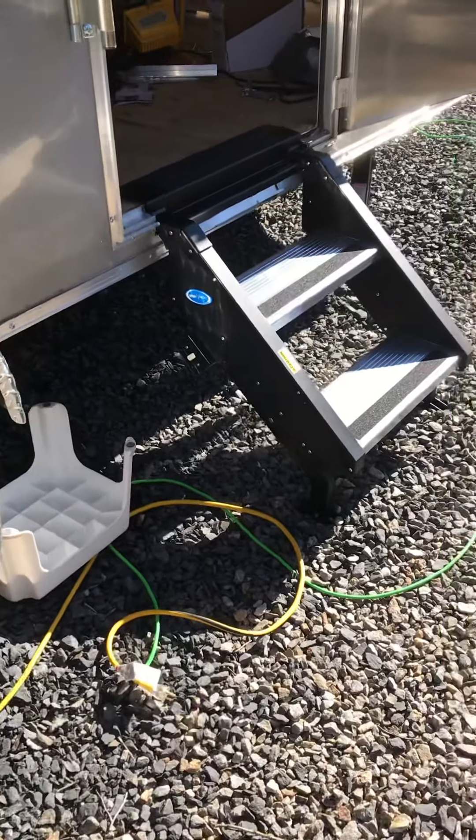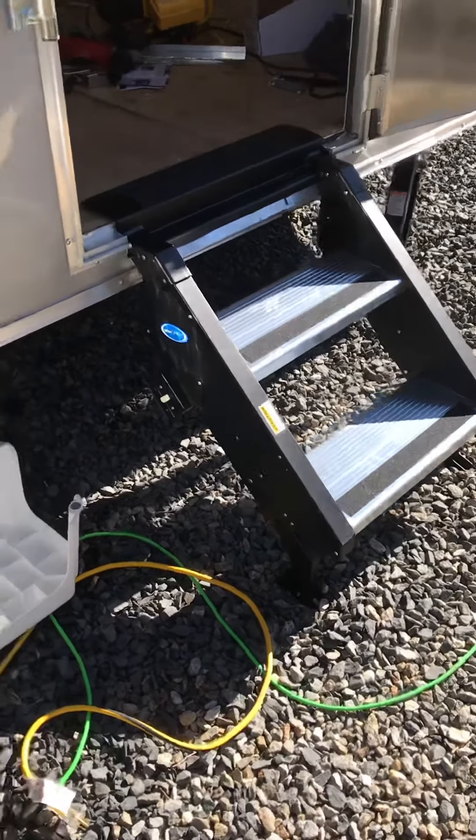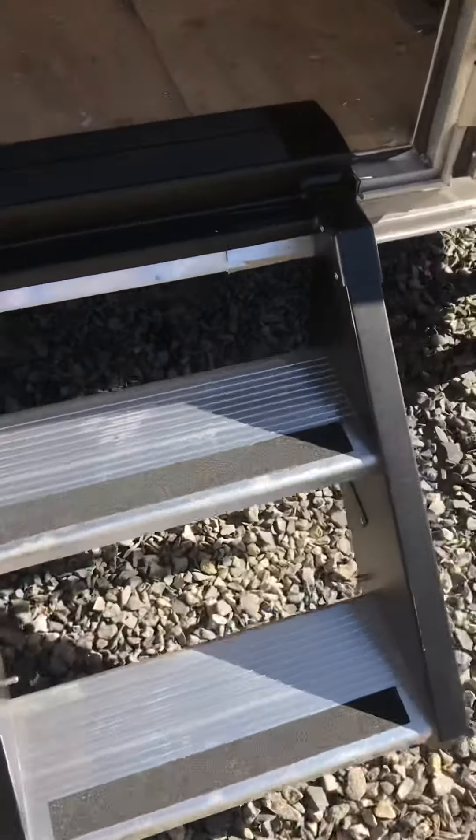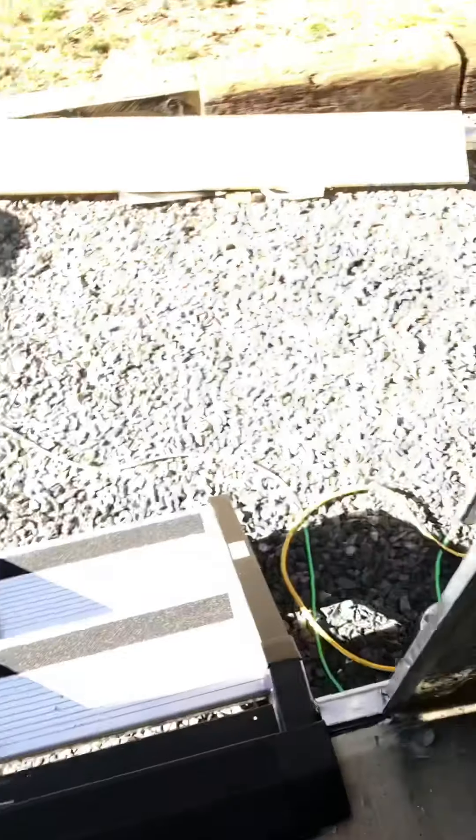That'd be nice if you're camped in a campground that's not 100% level. They're very sturdy — even not all the way hooked up. Man, they're rock solid to climb up and down.